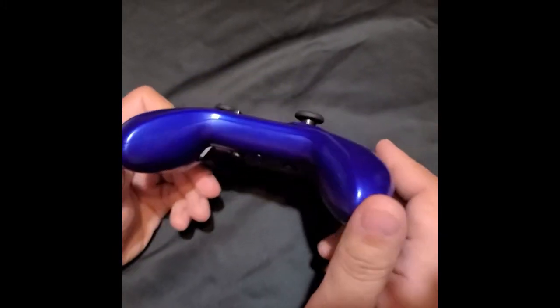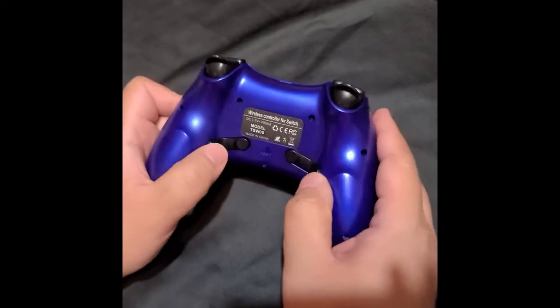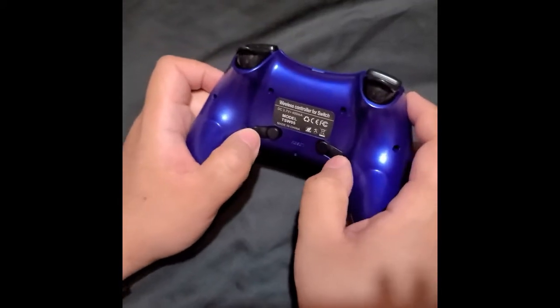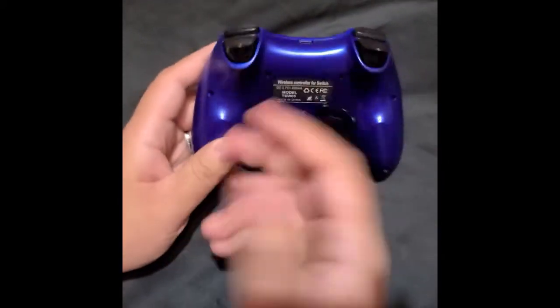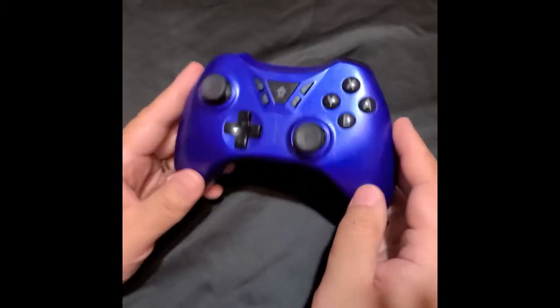What sucks about this is you can't strap it to your wrist or connect it to the console. The handheld thing has these buttons on the bottom which I never use — I thought they were like secret buttons, but they're the same as the ones up top. I guess some people prefer using that.